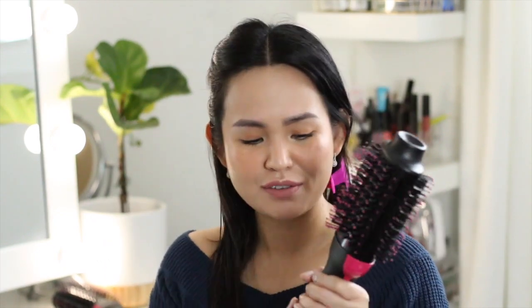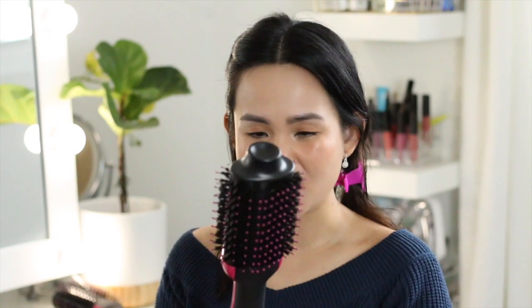Now that I've tested the intensity of the Revlon Volumizing Brush, I think I'm just going to go with the low setting because the high setting is super loud, super high, and it really blows out very hot air. So I'm going to stay with the low.